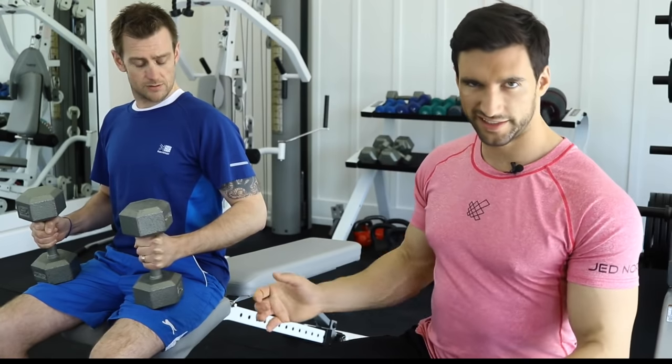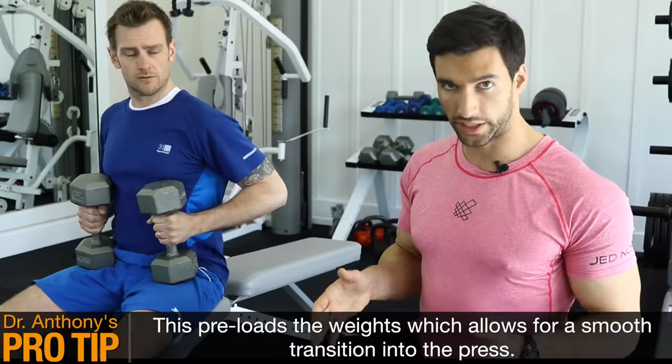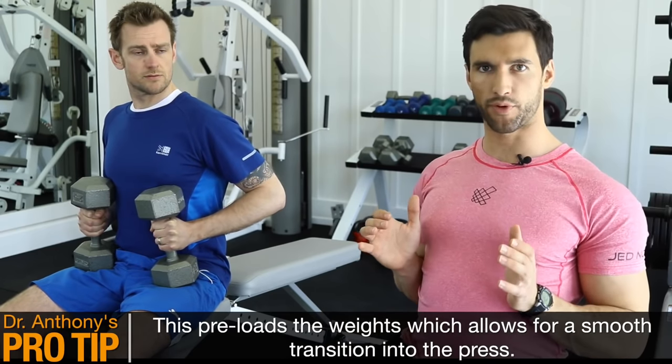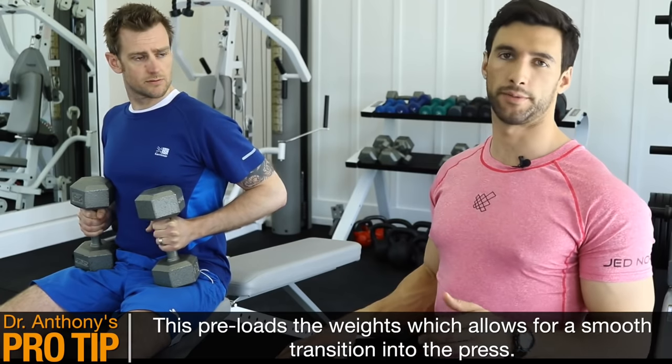The first thing I want to have Stuart do is he's going to cinch the dumbbells back into the crease of his hips to keep them tight. So as we're about to roll back into position, the dumbbells are staying in that proper position. So I'm going to have Stuart roll back right now and get into starting position in the dumbbell bench press.